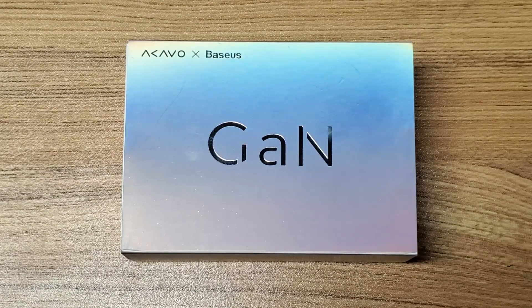Hello everyone, Floyd from ChargerLab.com. Today we are taking an exclusive look at the BASIS 65W Multi-Port GAN Charger.